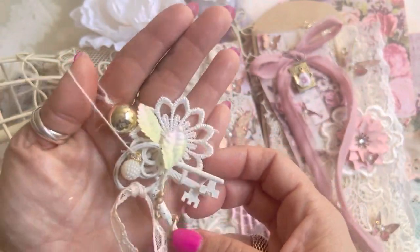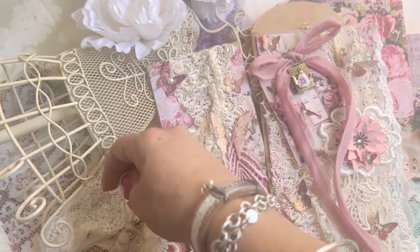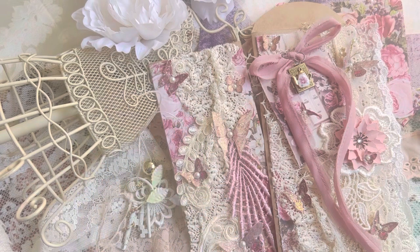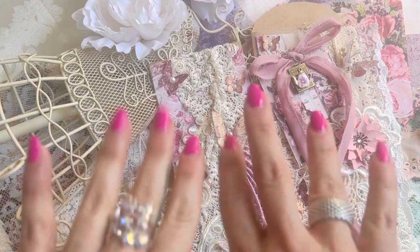And that's it, guys! I was just feeling a little extra and making some stuff. I hope you feel inspired — if you're a shabby lover, then this is your jam. Have an amazing and blessed weekend, and I'm out of here. Bye, guys!